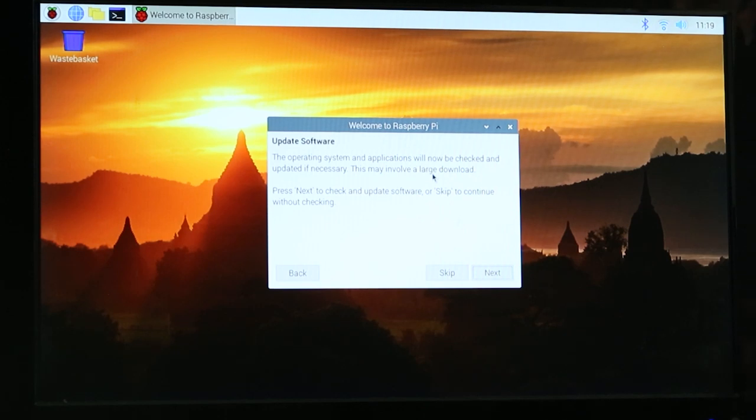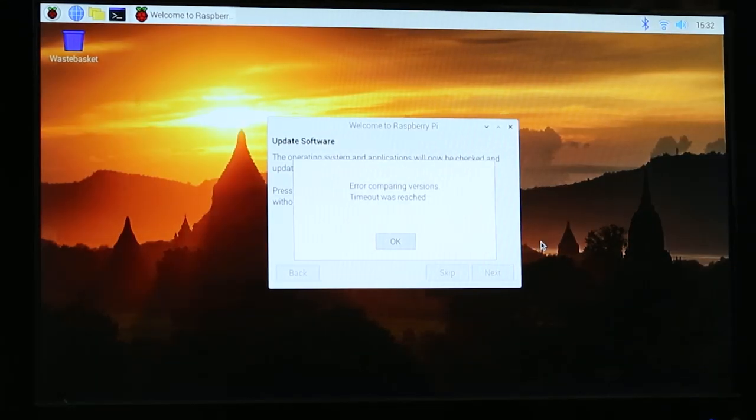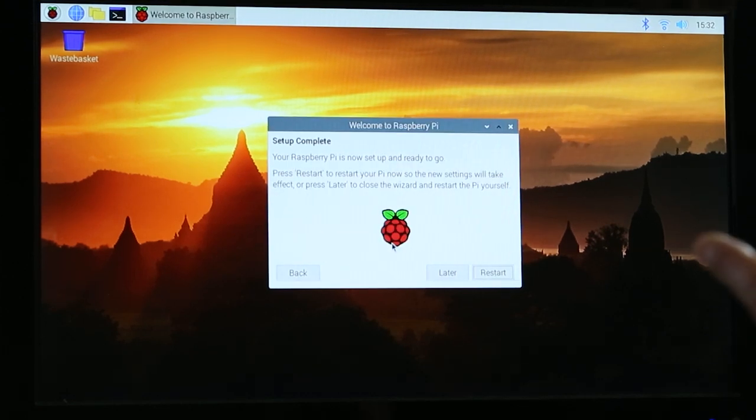For getting this set up, you will want to have internet connected to your Raspberry Pi. It's going to check for software updates, which is always a good idea. It said there was an error comparing versions and a timeout was reached, so we're just going to hit OK and continue on anyway. Then we need to restart the Pi — hit Restart.